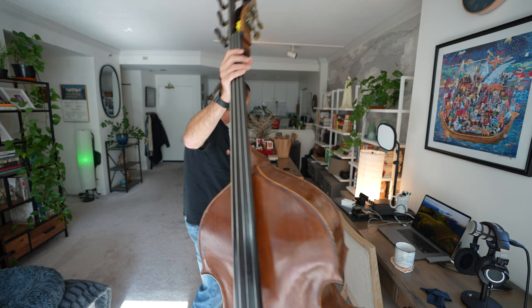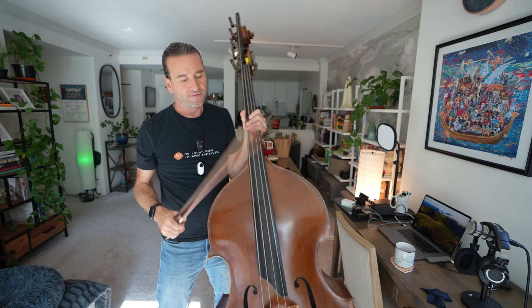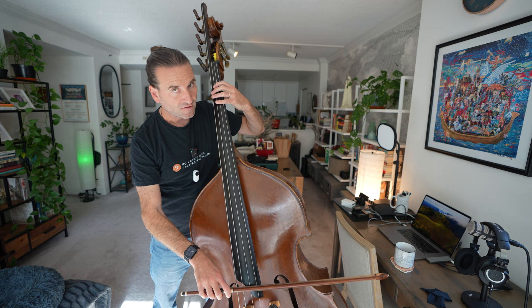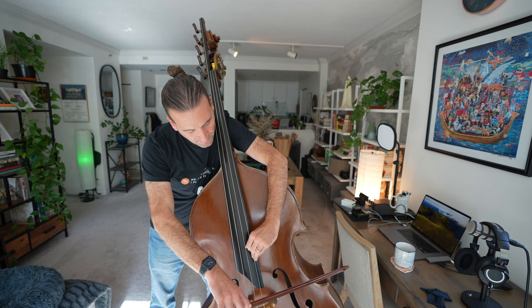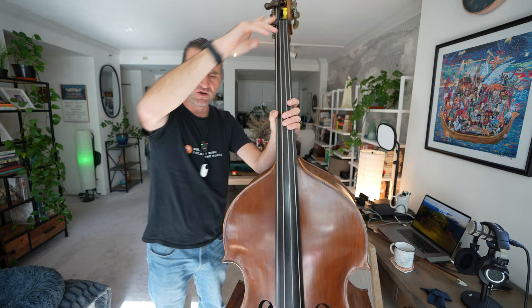One cool thing about this bass is the fingerboard extension that Eric Snoza put on goes to a high B. So I can go from this low B to a B here, to a B here, to a B here, here, and the very last note is also a B. So that's just a whole heck of a lot of Bs.